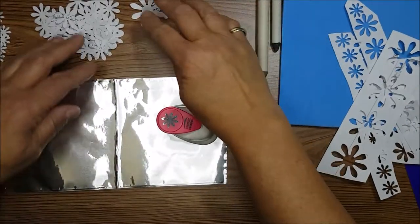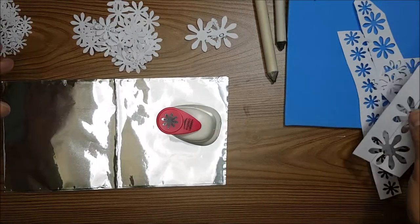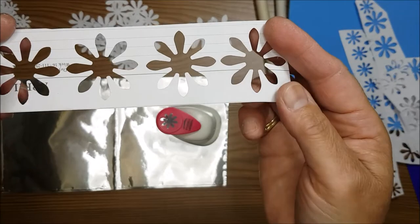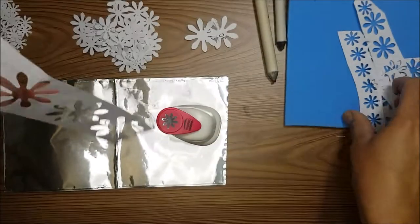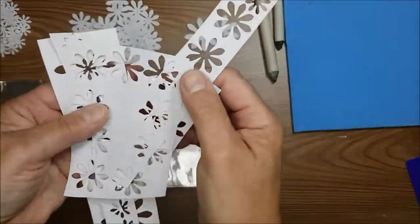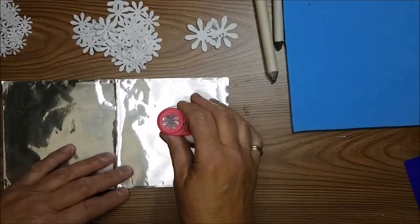I'm at the stage where I have a whole lot of these punched out. I'm going to hang on to the punched-out pieces because if I'm doing a journal and I quickly want to dab some ink through for a stencil flower, these would make very nice stencils. So into my little stencil stash box they go.